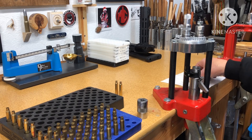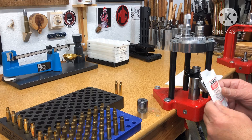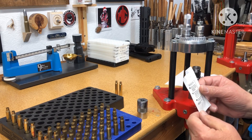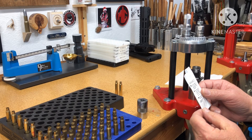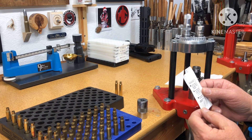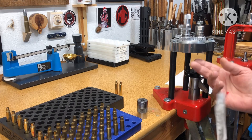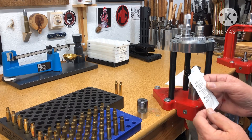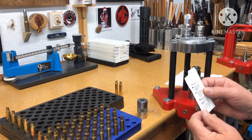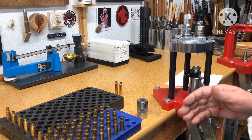We're going by the book this time. On the Lee case lube, it says apply sparingly and do not lube the shoulder — of course, because you're going to mess up your shoulder bump, which we're not doing. As far as just sizing, we're doing the whole case.